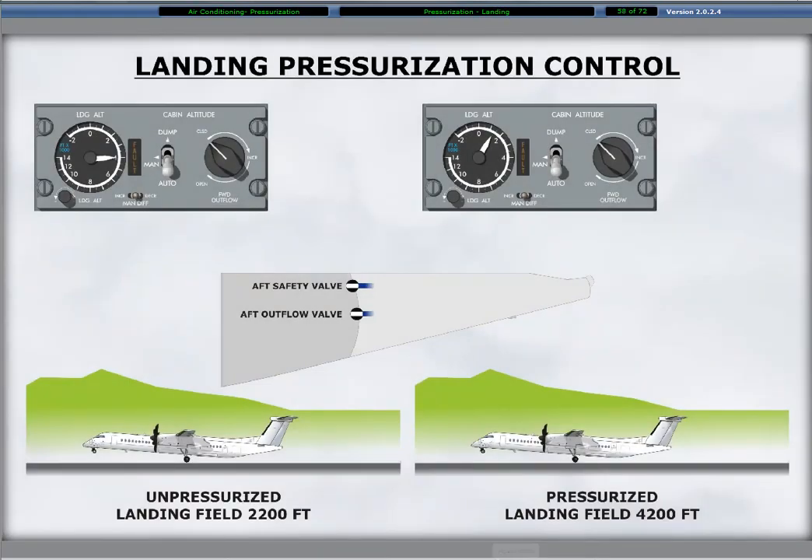Pressurization control is automatic during landing. The cabin is unpressurized upon landing if the landing altitude is set above the actual landing field elevation. The cabin remains pressurized upon landing if a lower than field elevation altitude is set for landing. After a pressurized landing, the cabin descends to the field elevation before bleeding to ambient pressure as the aft safety and outflow valves fully open.